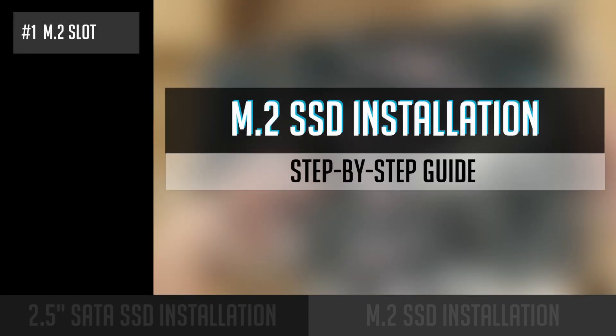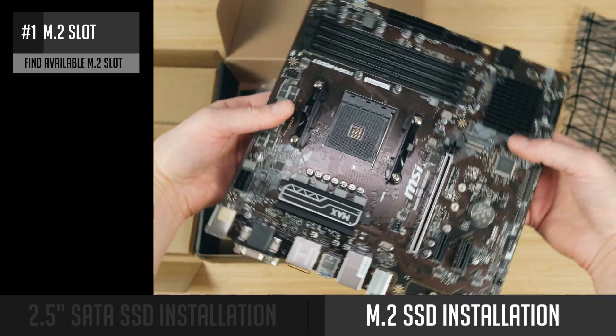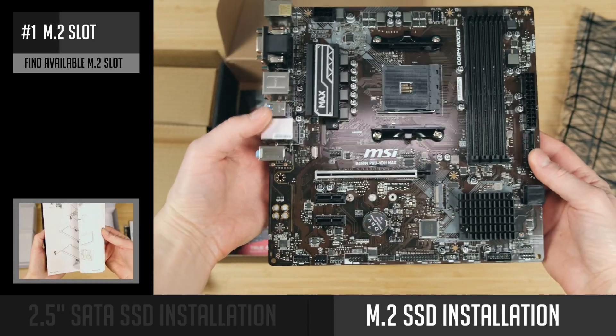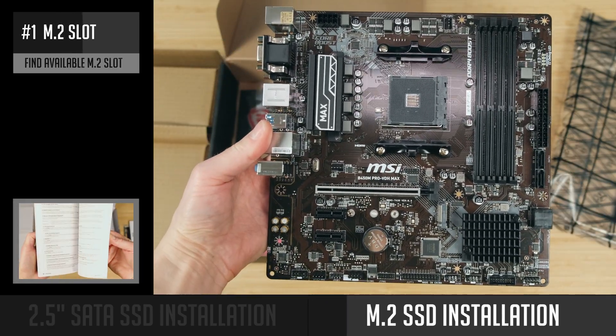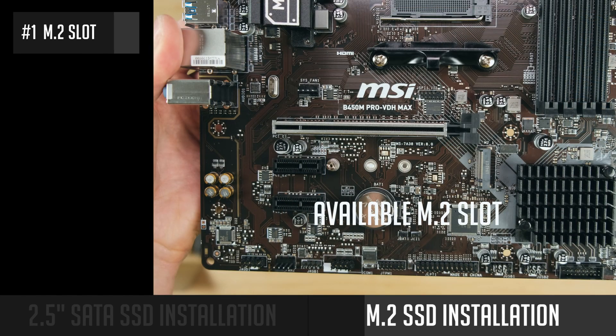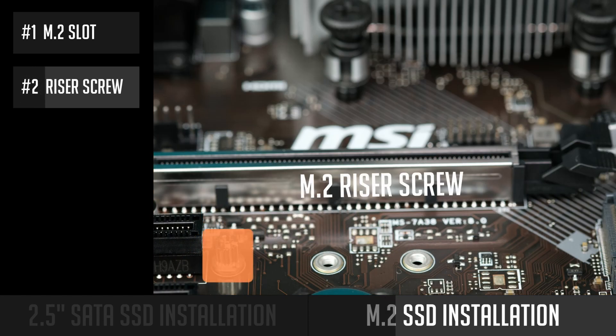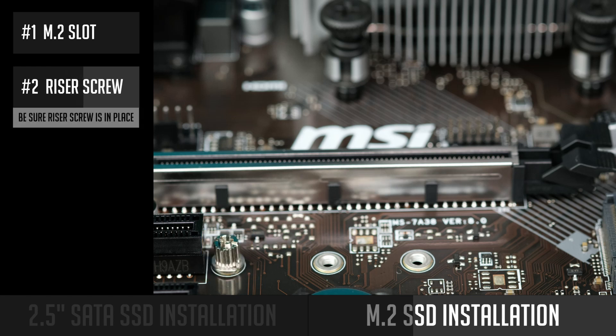Let's move on to M.2 SSD installation. First, you need to find the M.2 slot on your motherboard — please check your motherboard's manual. Most of the time at least one slot is at the front, and in some cases you can find an M.2 slot at the back of the motherboard. Then make sure the M.2 riser screw is already screwed in. In some cases it might come with your motherboard in a separate bag, so you need to screw it in first.